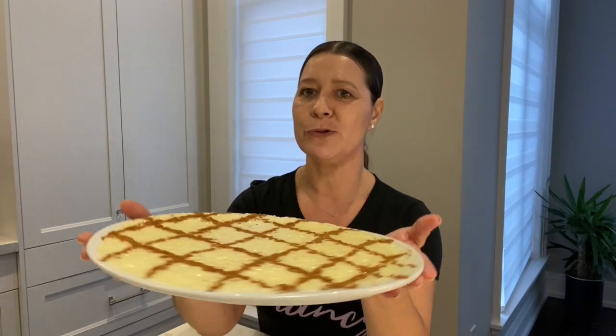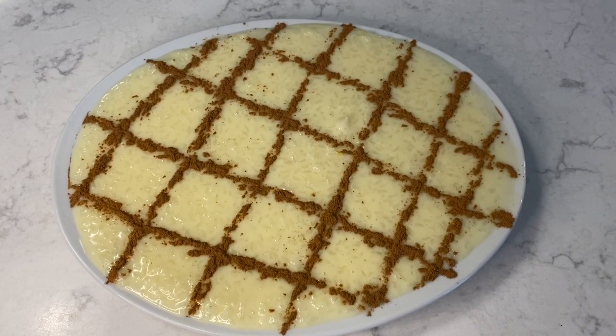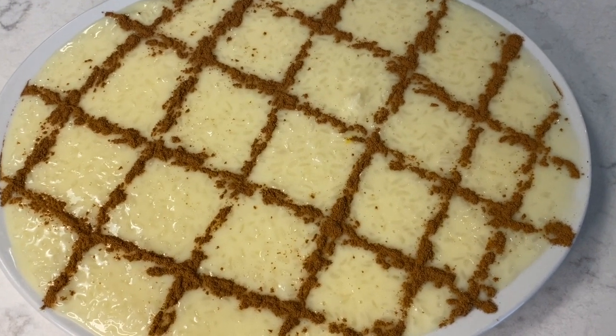Okay everyone, the arroz doce is all ready. I'm so excited — I actually made a plate for myself so I'm going to have that all to myself. It's not a huge one but I'm going to have it. I did make a platter for the family. I just wanted to show you guys how to make this step by step. I hope you enjoyed the recipe. If you did, don't forget to like and subscribe. This is the arroz doce that I'm going to share with my family, and this one is the one I'm going to have for myself. It's so delicious — I hope you try the recipe. Until next time everybody, take care. Bye-bye.